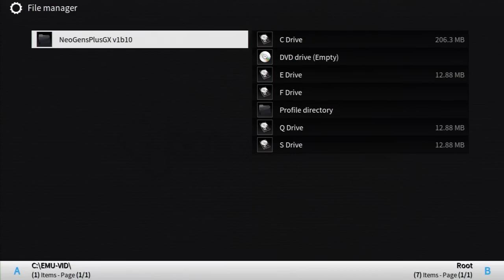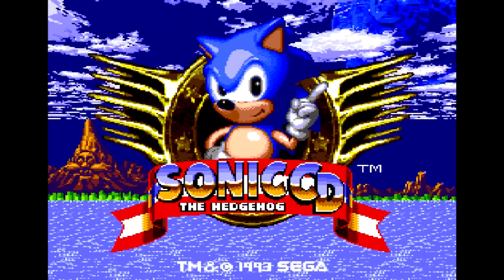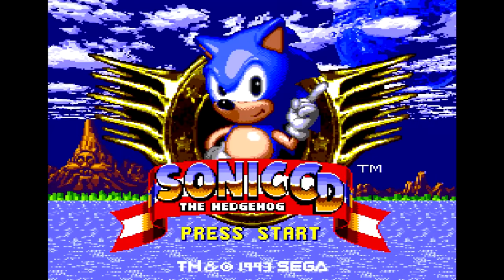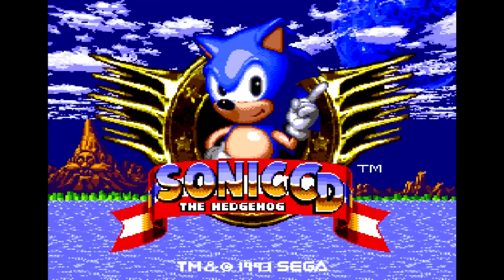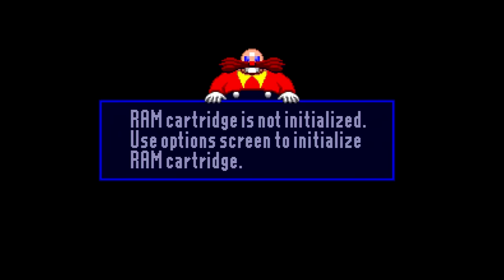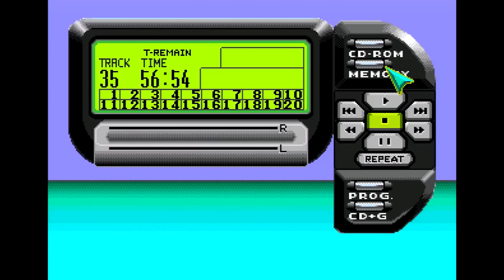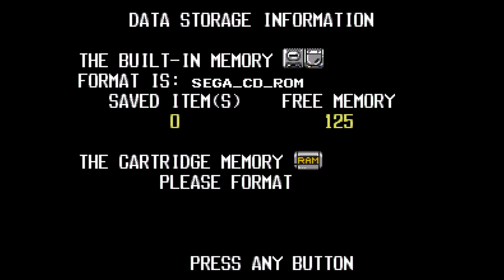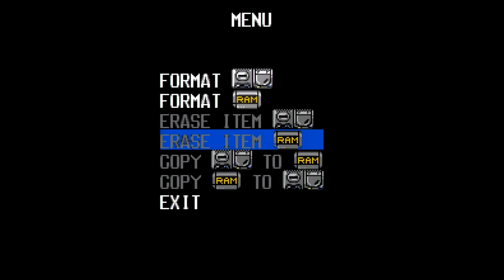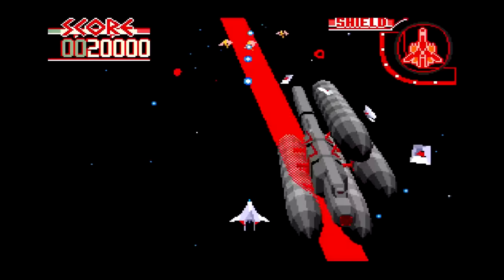For emulation of the Sega CD and 32X, we turn back to Neogens Plus GX V1 B10. This one also runs discs. For Sega CD, you'll need to boot the system, go into the BIOS menu before the game starts, and format the memory — then the game will work just fine, as did every other game I tested. For 32X games, After Burner Complete didn't boot, but otherwise all games I tried played flawlessly, except for Star Wars the arcade game, which had severe frame rate drops — every second or so the frame rate would go to zero, making it unplayable.